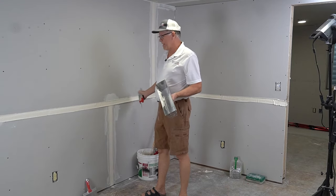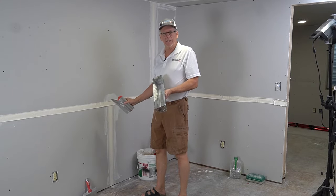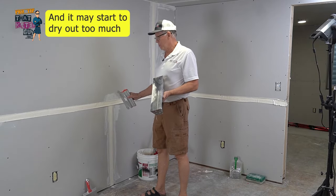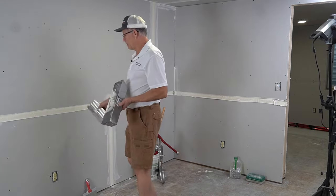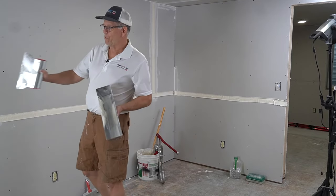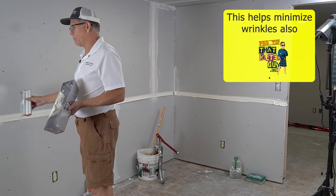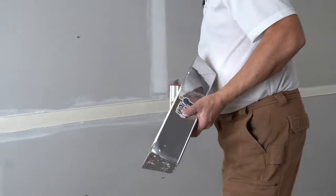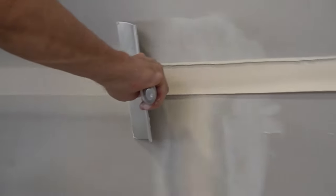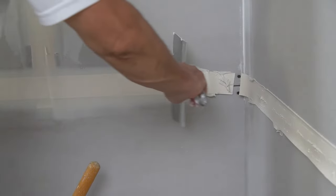Now we're ready to wipe these down. You don't want to go too far because the tape will get kind of soggy and stretch. Generally — depending on your skill — start somewhere away from the end, either in the middle or at least 30 percent down the length of it. When you start seeing buildup on the knife, that's when it's time to wipe your knife.